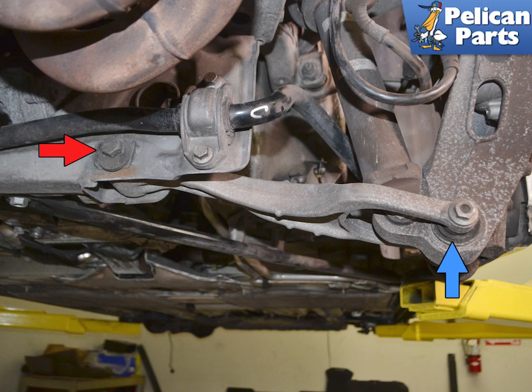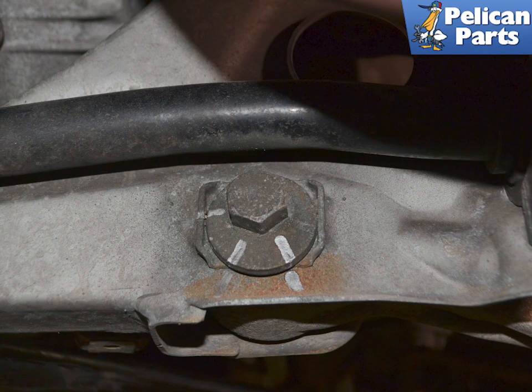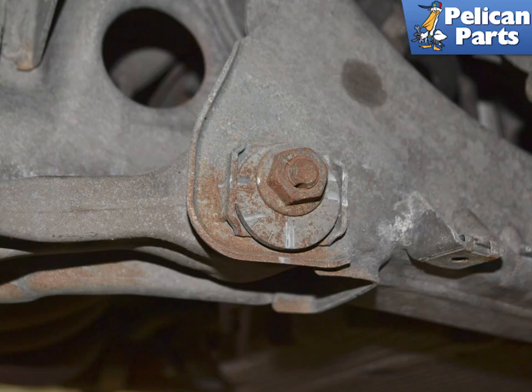The wishbone needs to be removed from the wheel carrier to access the rear shock. Replacing or removing the wishbone from the subframe will necessitate getting the alignment redone. While you want to replace a nut and bolt, mark the concentric washer in several places so you can at least get the alignment close enough to safely drive the vehicle to an alignment shop. Make sure to mark both washers.